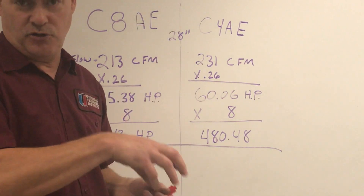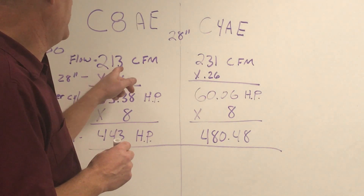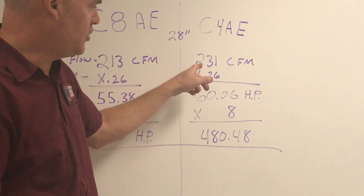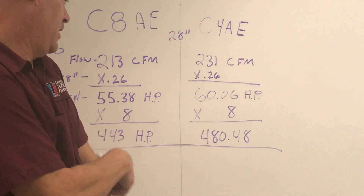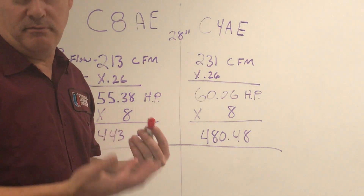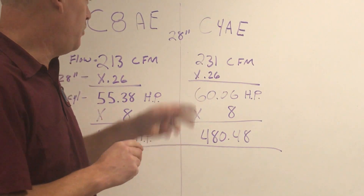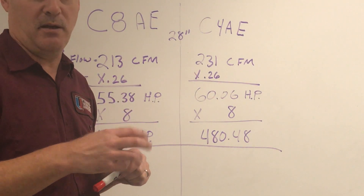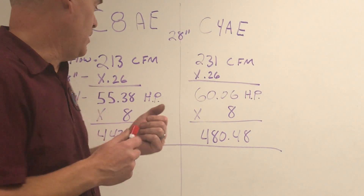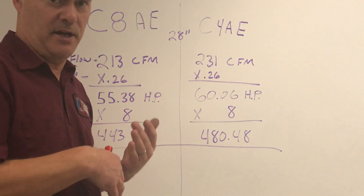We came up with 213 CFMs as maximum flow for the C8 head. The C4 head — which is a larger riser — we got 231 CFMs. Quite an improvement; we gained some CFMs because of the bigger port. We know that one CFM of air gives us 0.26 horsepower per CFM. We want to take our airflow and multiply it by 0.26 to see how much horsepower we can potentially make with that amount of airflow.